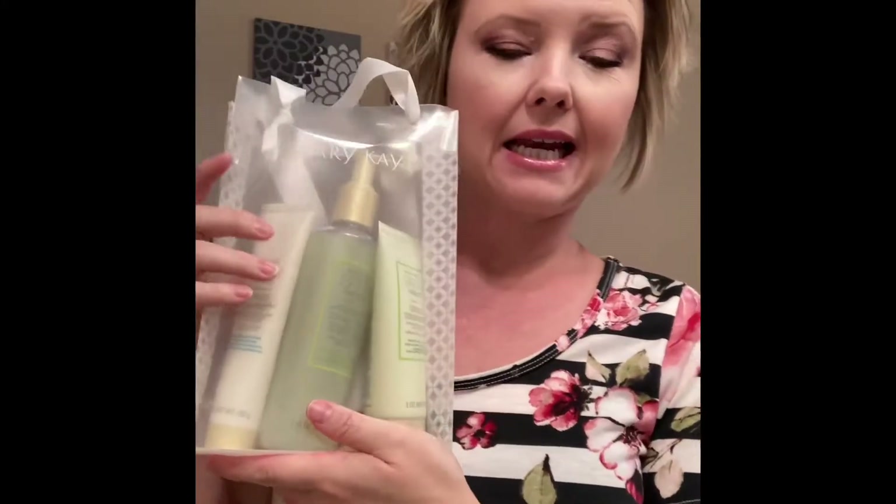Hello! My name is Jen Garcia and I am a senior beauty consultant with Mary Kay. I wanted to film this video for anybody that is wanting to know more information about Satin Hands — whether you bought this set to pamper yourself, received it as a gift, or you're thinking about buying it and want to know more. This video is for you.